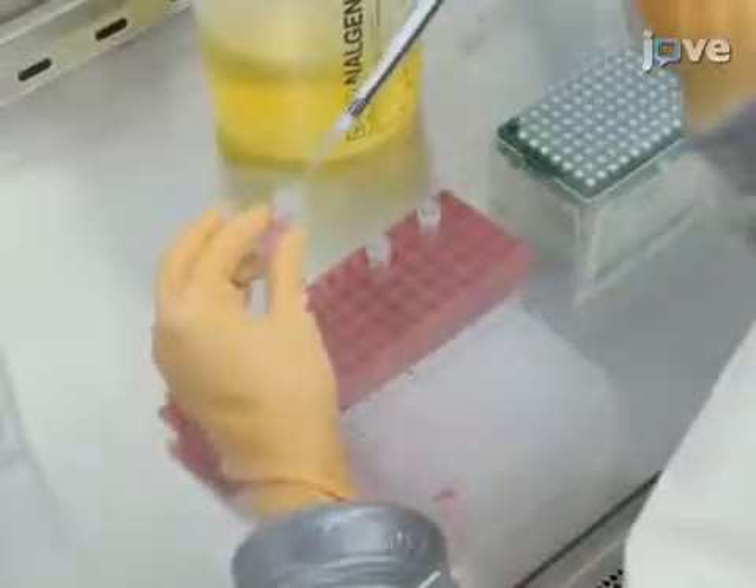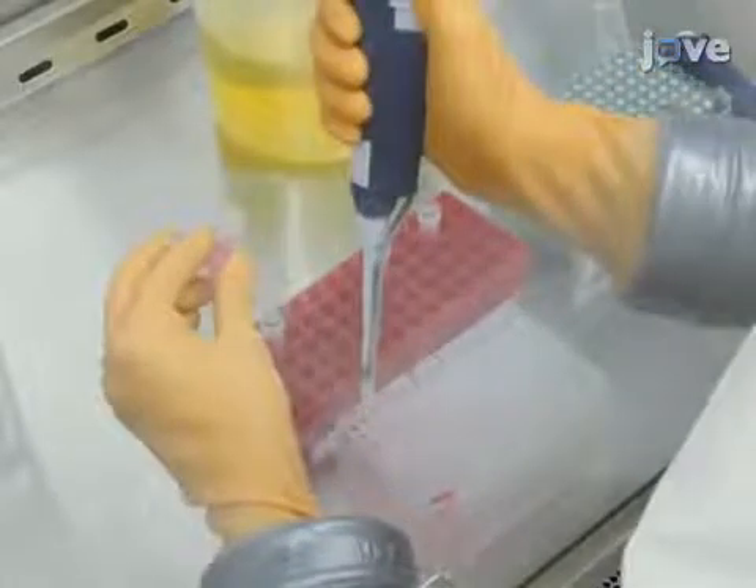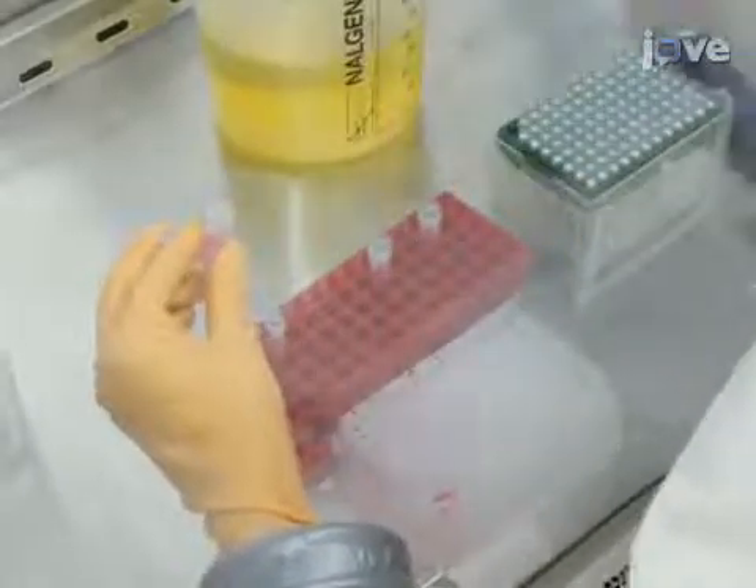Remove 50 microliters of virus sample and control virus and place them into 450 microliters of Dulbecco's modified Eagle's medium with 2% fetal bovine serum.